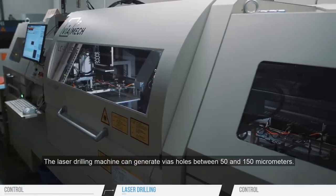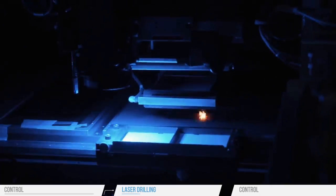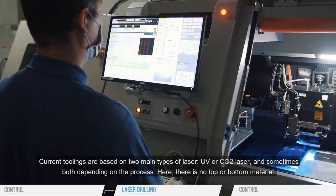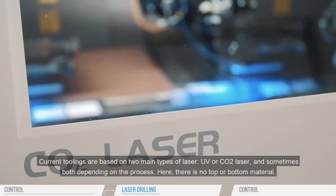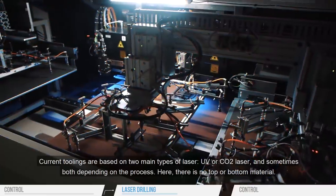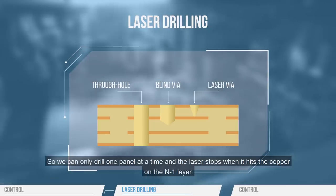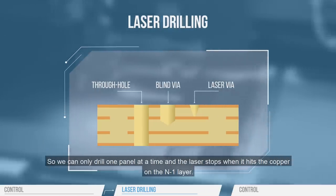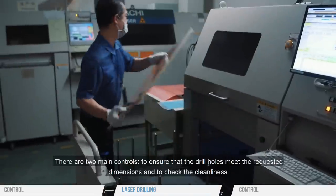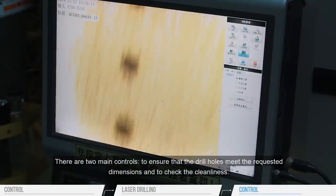The laser drilling machine can generate VIA holes between 50 and 150 micrometers. Current toolings are based on two main types of laser: UV or CO2 laser, and sometimes both, depending on the process. Here, there is no top or bottom material, so we can only drill one panel at a time. The laser stops when it hits the copper on the N1 layer. There are two main controls: to ensure that the drill holes meet the requested dimensions, and to check the cleanliness.